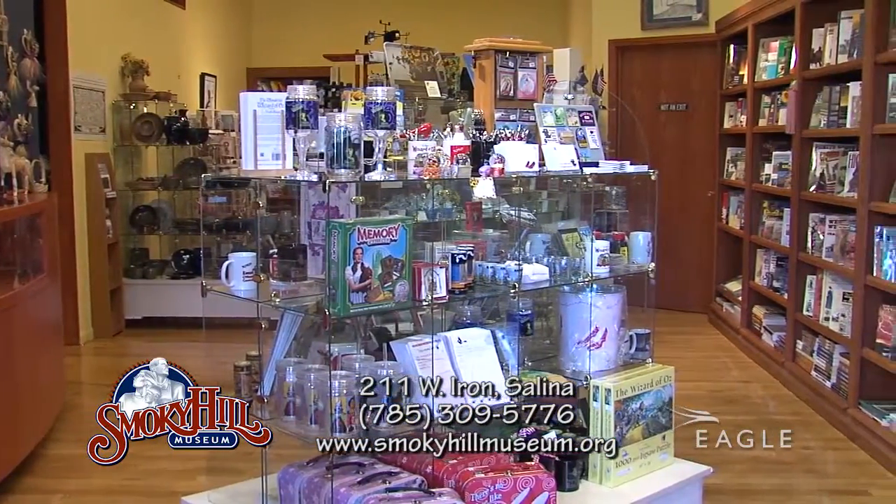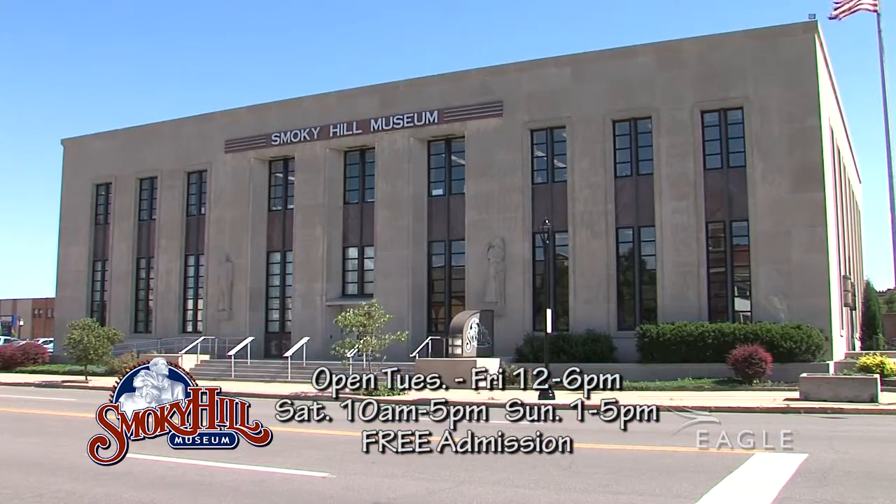We're located in downtown Salina at 211 West Iron. We also have a wonderful museum store with Kansas-made art — wheat weaving, pottery, paintings, photographs — as well as Kansas-made gifts and foods. It's a great place to find a unique Kansas gift item. And the best part: admission is free, so anyone can come and enjoy our museum. Our hours are Tuesday through Friday 12 to 6, Saturday 10 to 5, and Sunday 1 to 5.